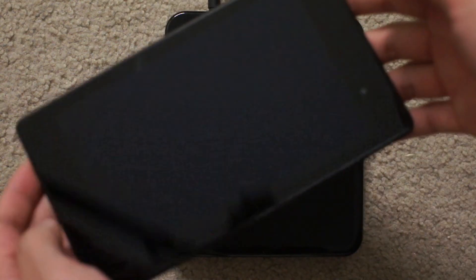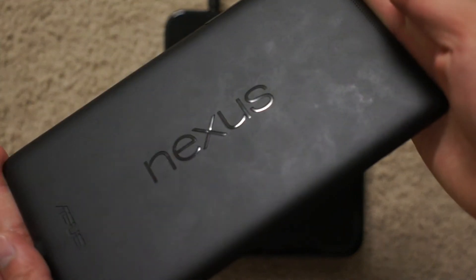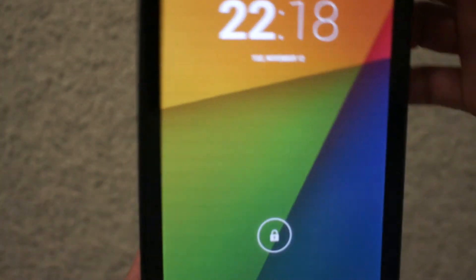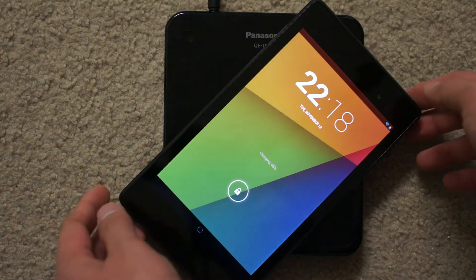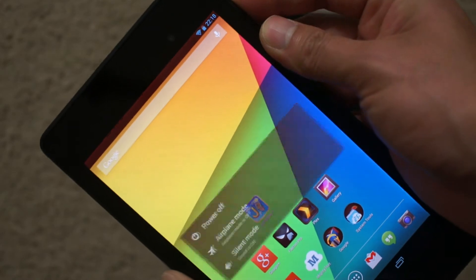I'm just gonna show you — this is the first one I used, it's the Nexus 7. See, it's on. We saw this in the first video I posted. I'm just gonna put it down, and we can see it's charging right now. What if I turn it off?